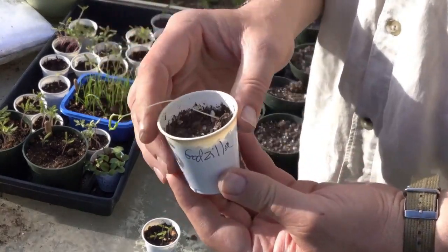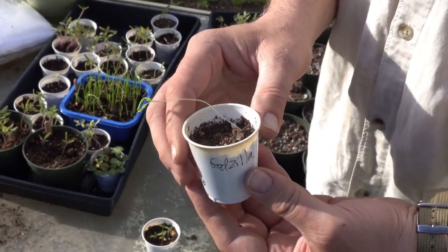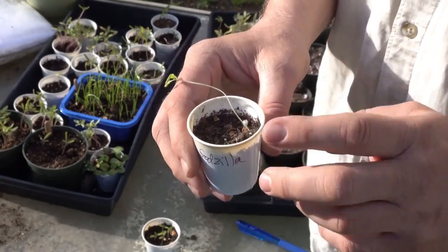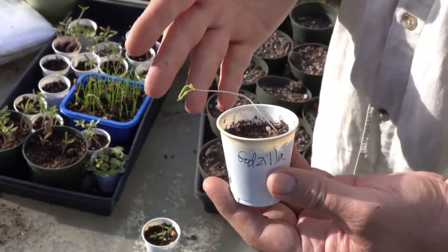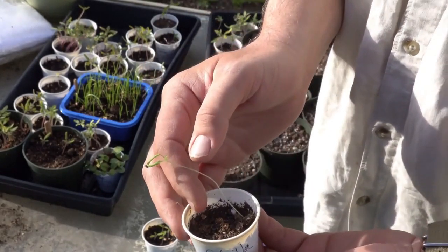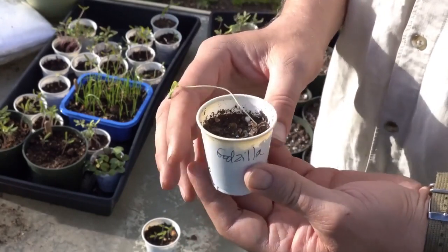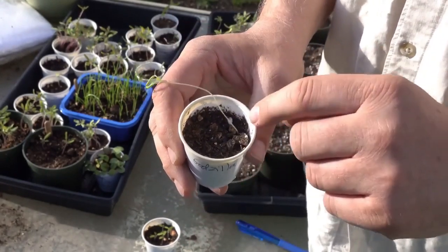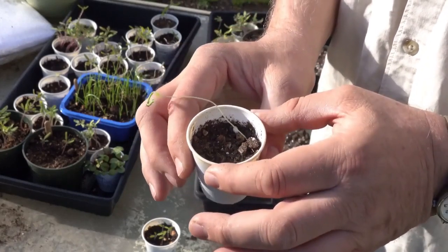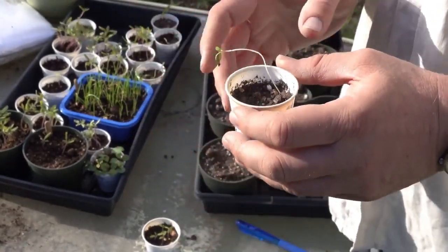Let me show you one that was on the windowsill inside the house. This is one of the Godzillas — look at that. It was just not enough light for this little plant and it went looking for the sunlight. I can recover this if I'm very careful. The trick is to bury it nice and deep — I'm going to bury this stem all the way up to the leaves. The problem is it's very delicate, so if I break any of this stem, it's game over for this plant. If it does happen, you just have to be very careful.